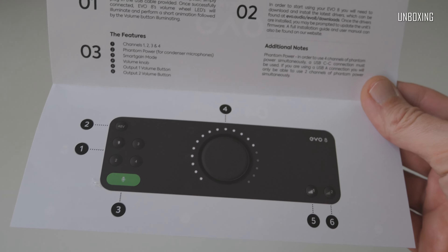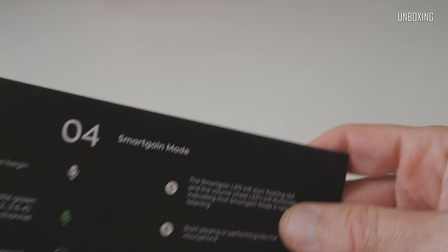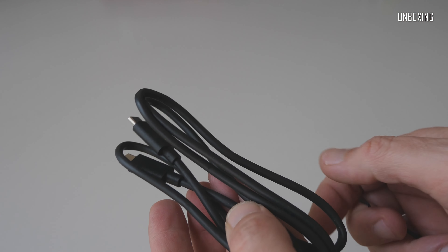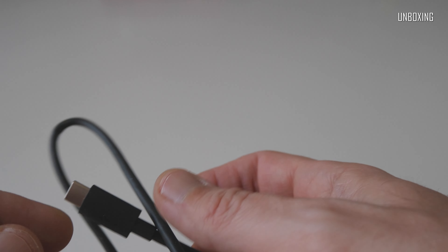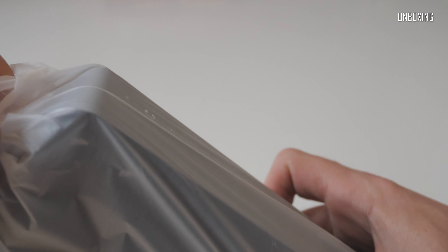I believe one does not need more than that for starting up with this little 4x4 USB-C audio interface. We've also got a USB-C to USB-C connection cable — very well made, quite thick and sturdy by the look and feel of it. And finally, Evo 8 itself.